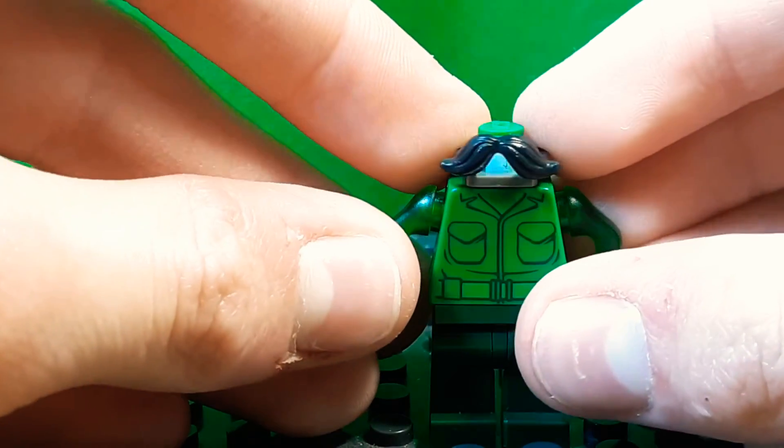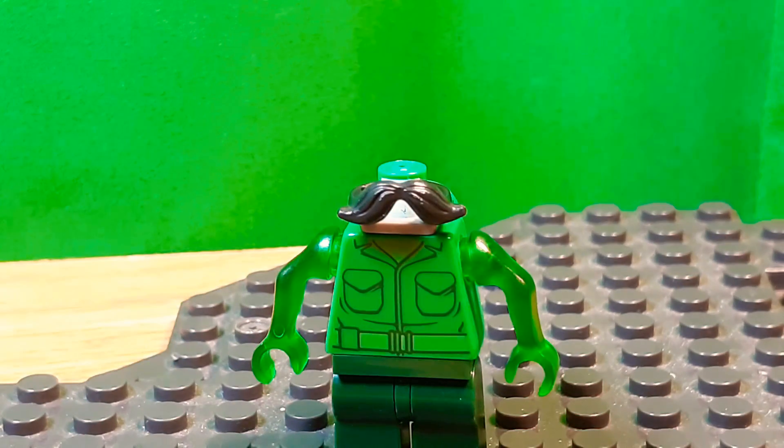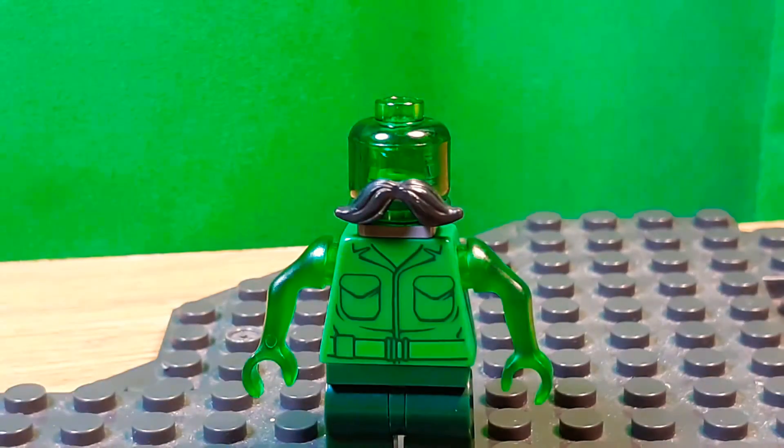Of course I gave him a mustache because that's Luigi, and I think the black just blends in with the trans green a little. I used a trans green head — you could probably use a Hidden Side head too, I think that would also work.